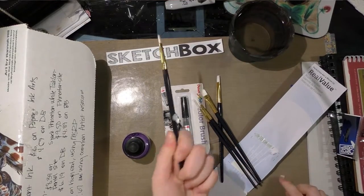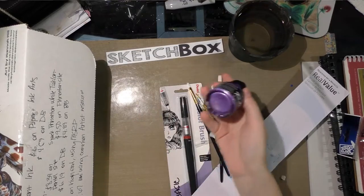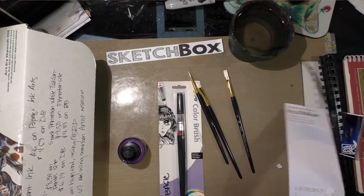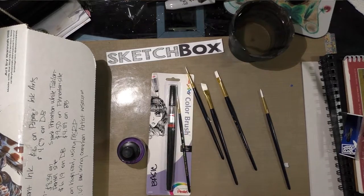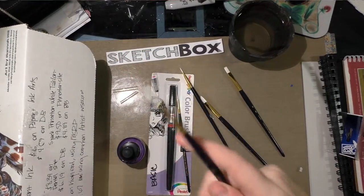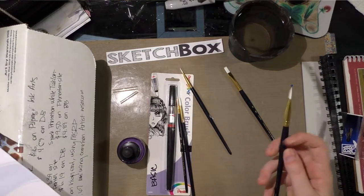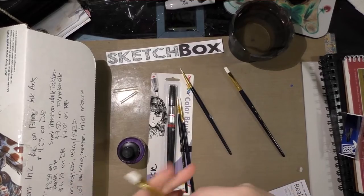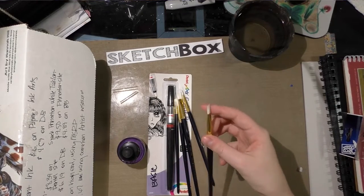These are synthetic brushes, which makes them pretty ideal to use with acrylic inks — and this acrylic ink needs to be shaken because it will separate out. The brushes included are a number one round, which is a fairly small round, and a number four round — both came with protective caps. There's also a three-eighths of an inch angle shader, which is cut at an angle, a number four shader, and a number eight shader.